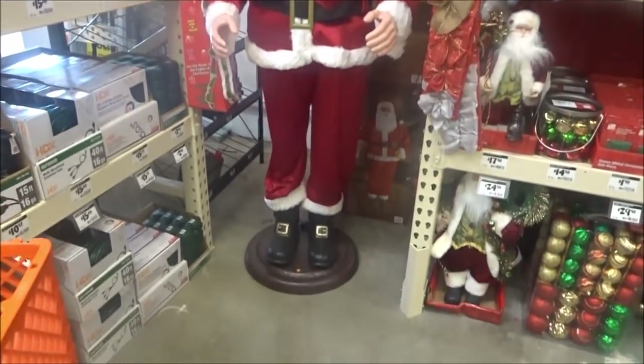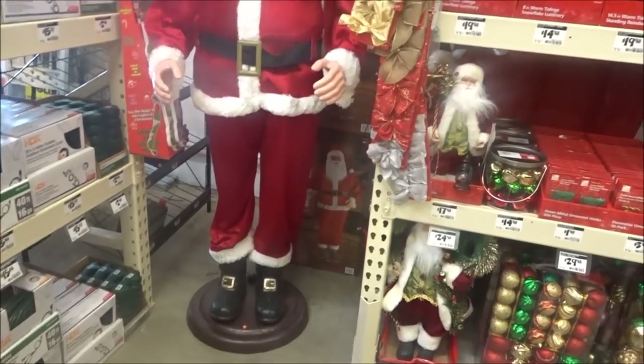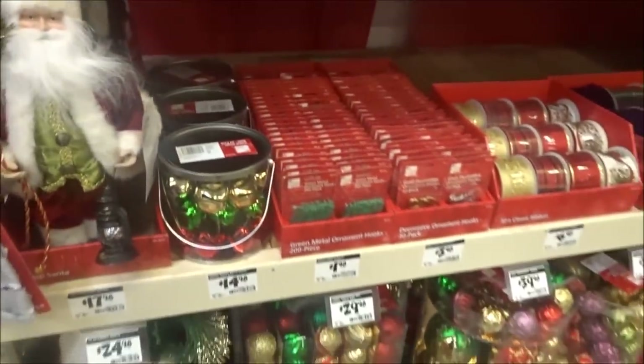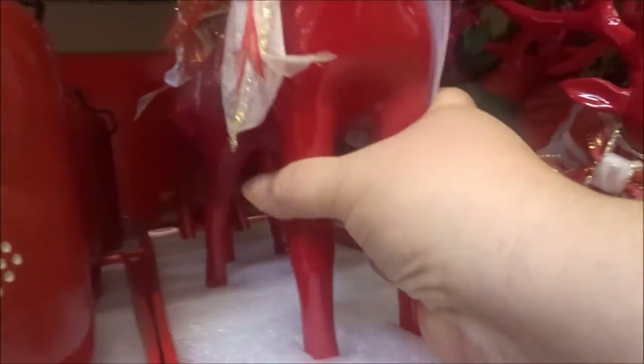I would love to have him. Oh yeah, that is awesome. Hi Santa! Oh, that's cool, I like that. Okay, there's Christmas stuff in here. Oh, these are pretty too. Oh, they're good.